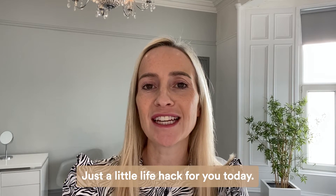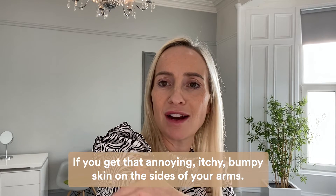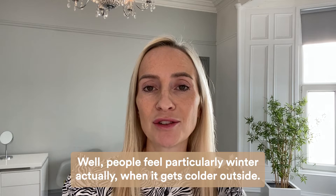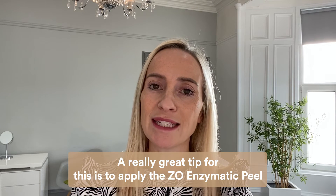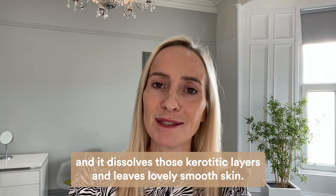Just a little life hack for you today: if you get that annoying itchy bumpy skin on the sides of your arms — which lots of people experience, particularly in winter when it gets colder outside — a really great tip is to apply the Zeo enzymatic peel. It dissolves those keratotic layers and leaves lovely smooth skin.